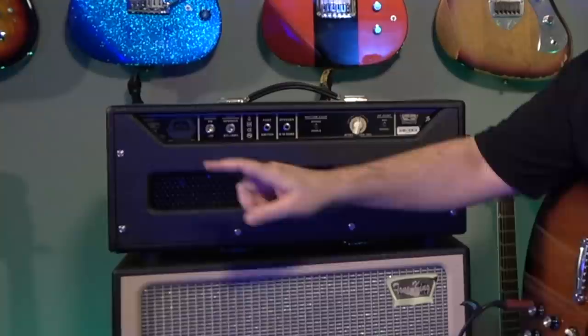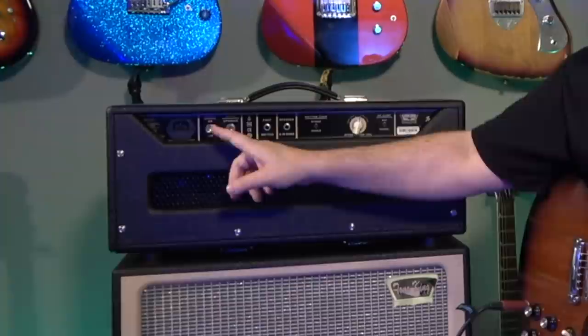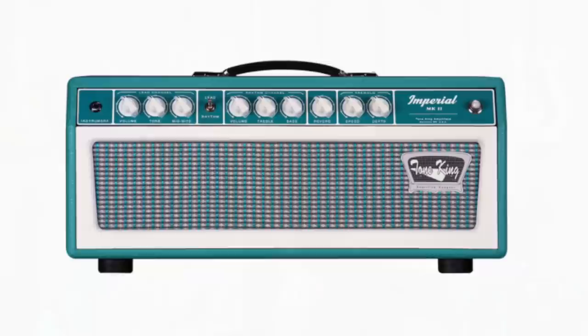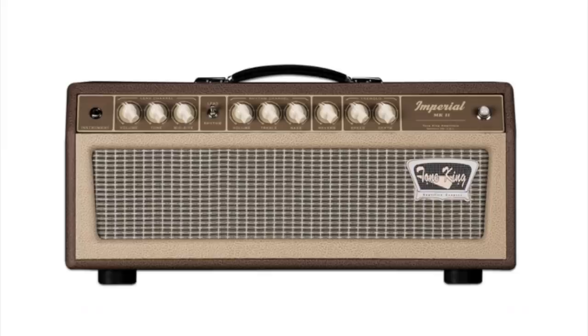Now looking at the back of the amp, let's take a look at the features back here. You have the master plug for power, an on/off and a standby switch, and the foot switch jack. You have one speaker out that handles 8 to 16 ohms. There's no effects loop on this amp — it's pretty straightforward. You can get it as a head-and-cabinet combination or as a 112 combo, in different colors and configurations — at least four different color options.